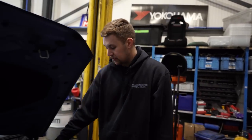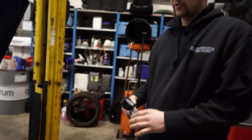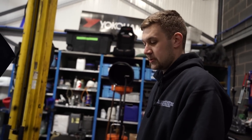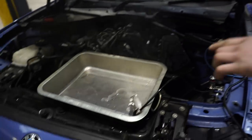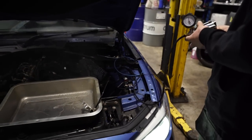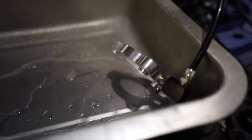I've installed the Snow Performance water-meth kit. For test purposes I've set the parameters quite low so I can get it to come on with a Mitivac. Normally you'd set injection start at around a third to a half of your boost pressure. As I increase the pressure in the Mitivac, the flow increases because it's got a progressive curve — so as your boost increases, you get more flow.